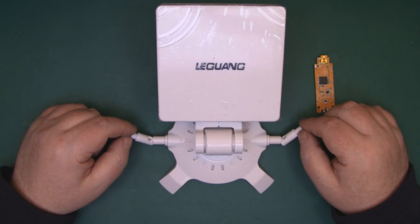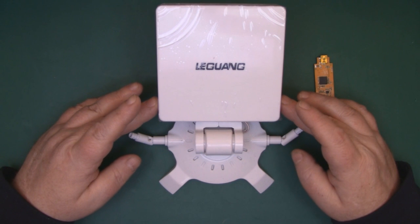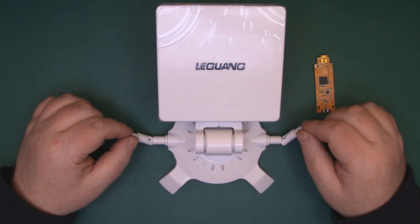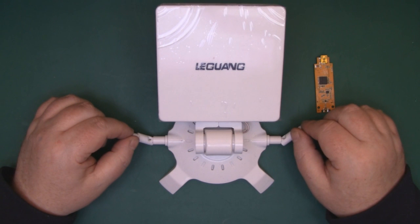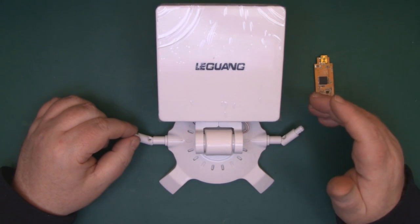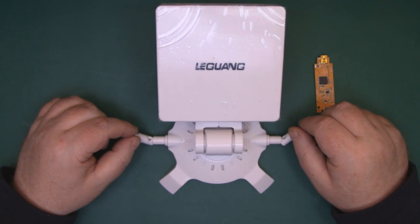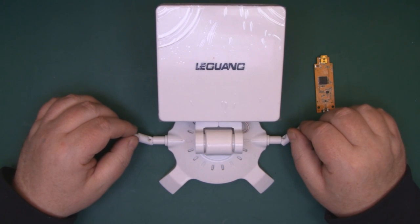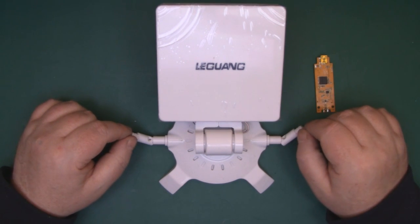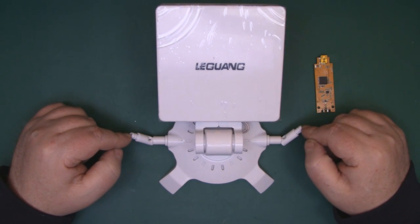I recently got hold of another one of these antennas off eBay - it's got a directional antenna in the middle and two rubbered-up dipoles at the side. A few of you suggested getting the Signal King version, and the ad did have a picture of the Signal King one and mentioned it in the description. But when it turned up it's got a French manufacturer's name in the middle and it's definitely not the Signal King one. When I came to start filming, the two rubbered-up dipole antennas at the side weren't even connected.